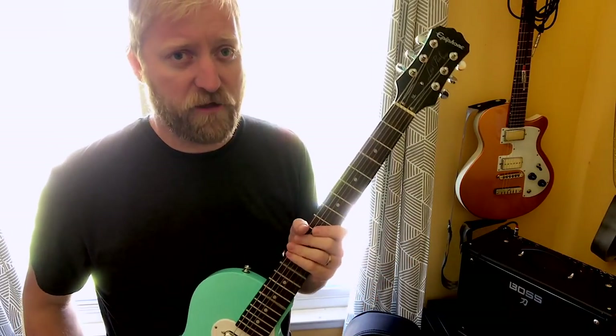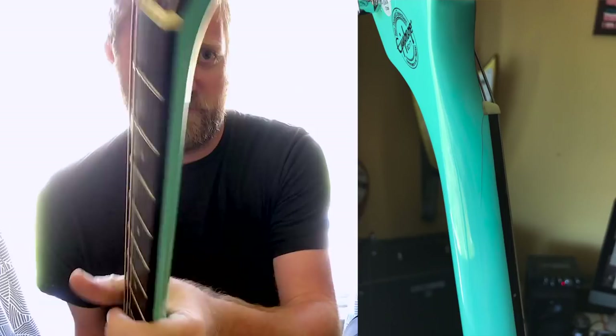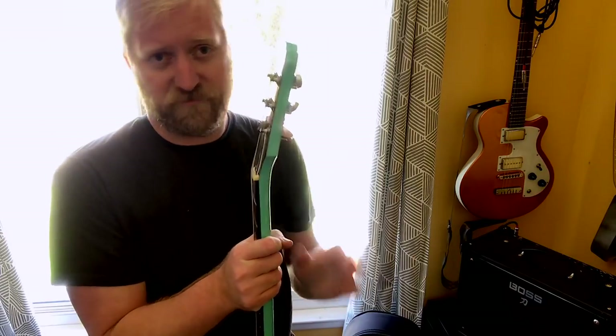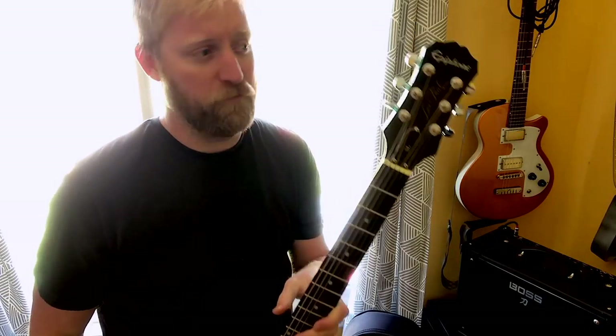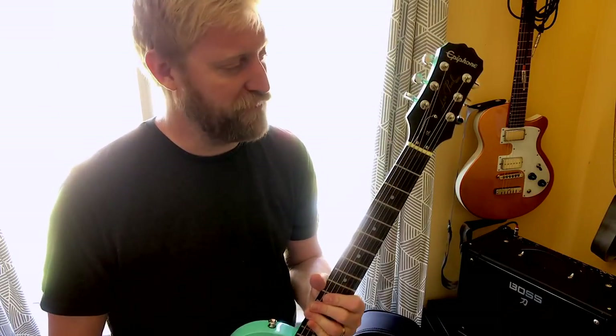I did a headstock-first drop which resulted in cracks along the joint of the headstock, which is a pretty common problem for Gibson/Epiphone style guitar neck joints. These things are just made out of glass — they break so easily. I've seen videos of people accidentally tapping them on tabletops or into a door jamb and the neck just pops off.